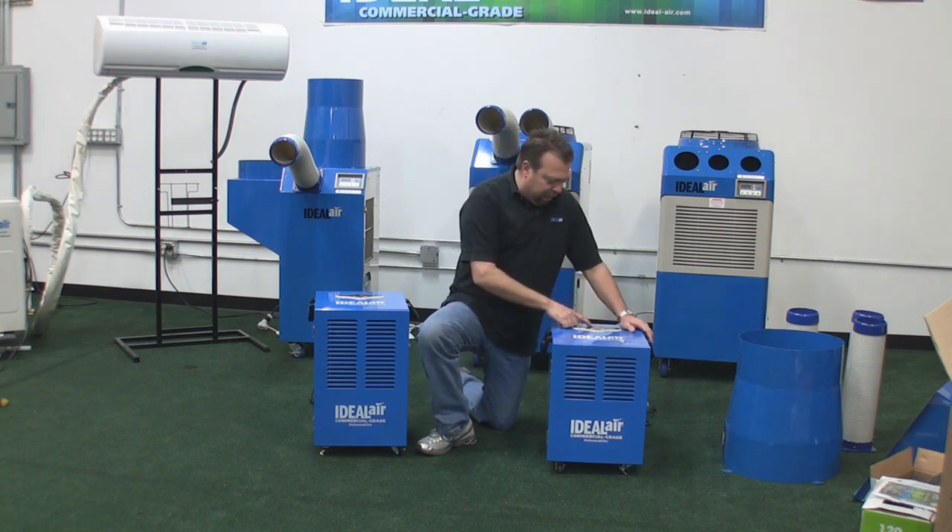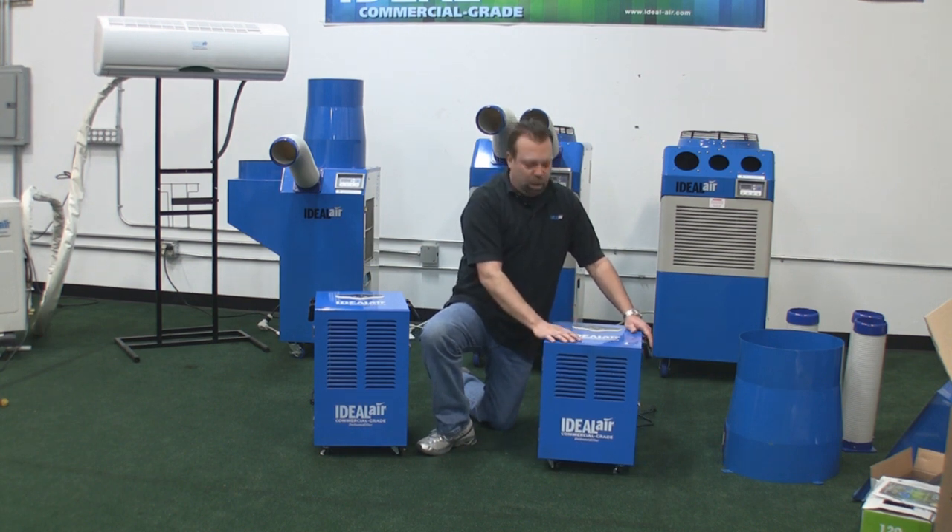You can set your humidity levels at 40, 50, 60, 70, or 80 percent in 10 percent increments. If you set it in the 40 percent mode, it will run continuously.